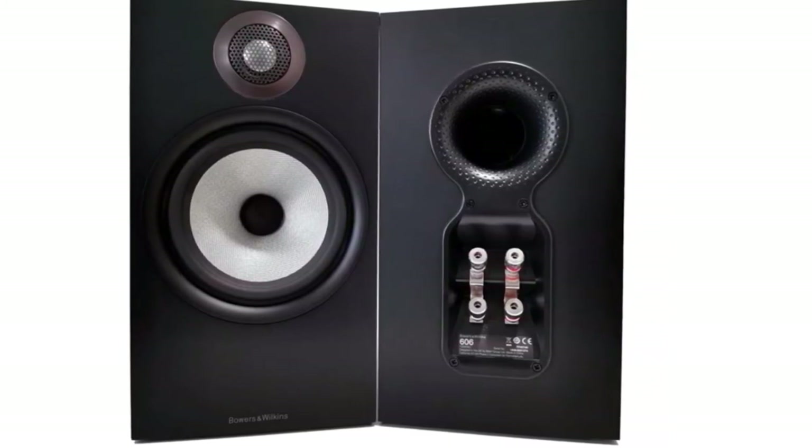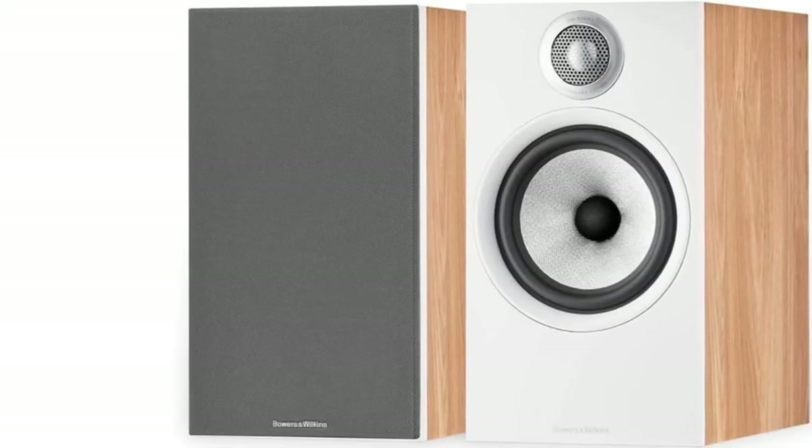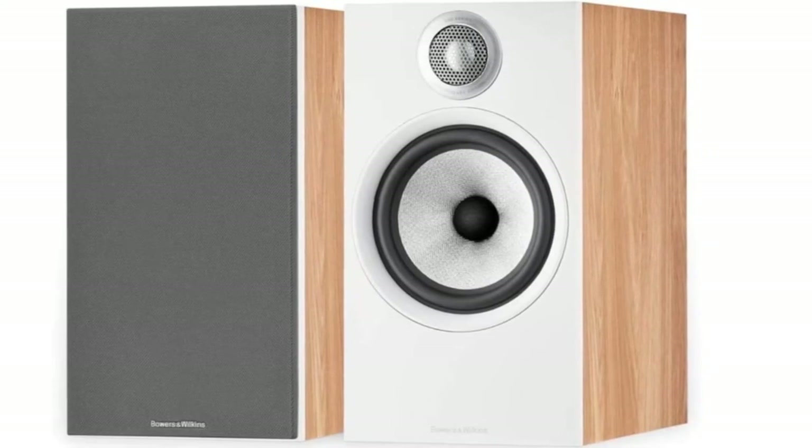Being a passive set, you'll want to pair these up with a decent amp, which will add to their cost. But if you're looking to kick off your audiophile journey with a set of speakers that will lavish your ears with high-quality sound for years and years, these are a fabulous investment.